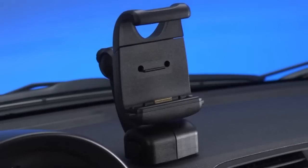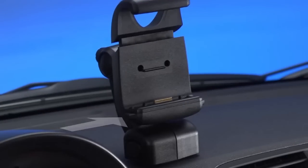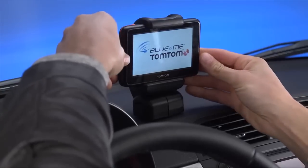To insert your navigation device into the dock, push the button on the front of the dock to open the top bracket. Place the bottom of the device into the dock and then push the top bracket of the dock down until it clicks into place.